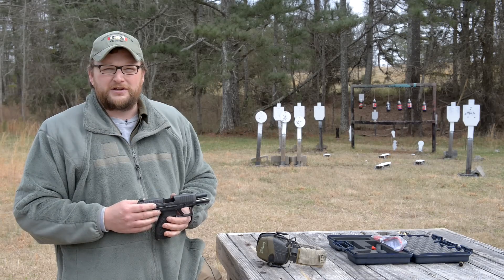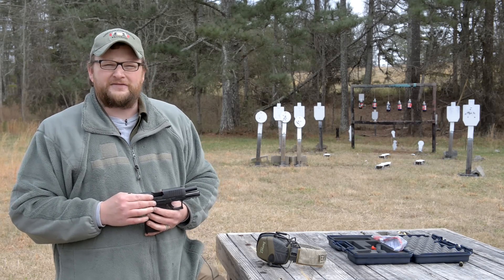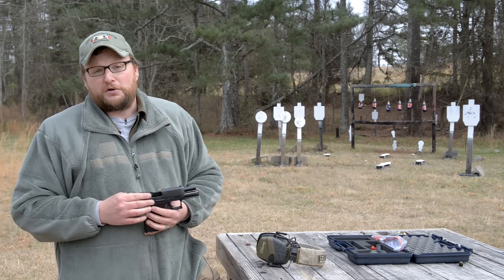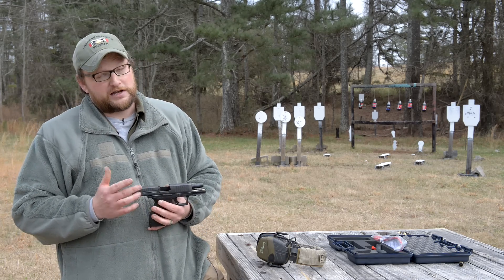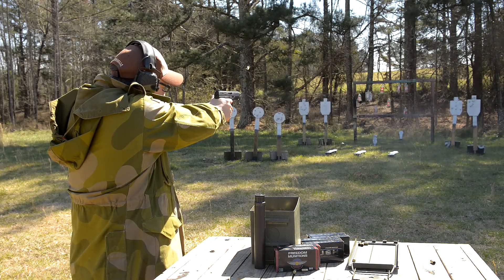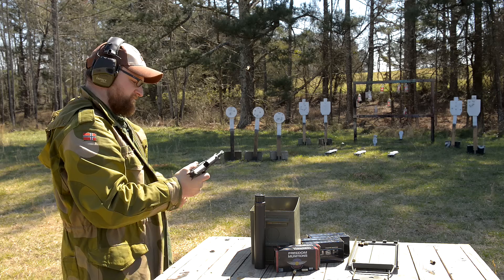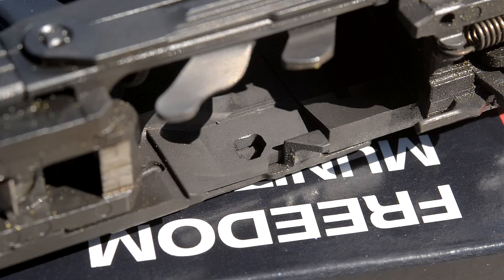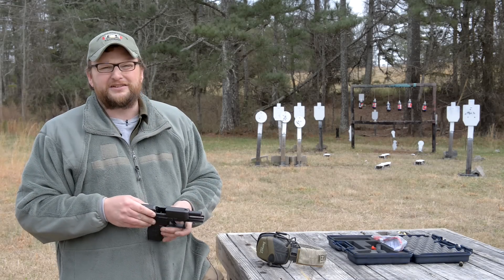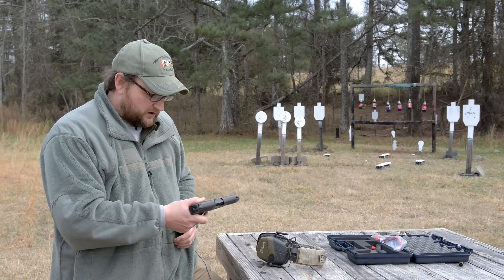I am a PPQ 9mm owner — I do own the 9mm version with the threaded barrel. Remember in that video we broke the slide stop? It's actually Brandy's gun. I broke her slide stop — she's probably watching. We got in contact with Walther and they were extremely professional about it. That's really been about the only Achilles heel on these PPQs: some people reporting slide stops breaking.